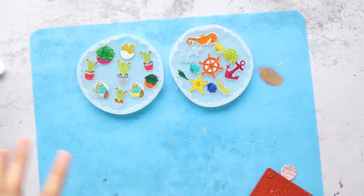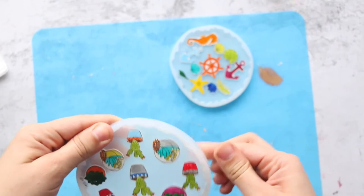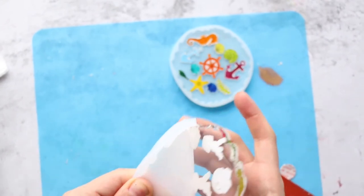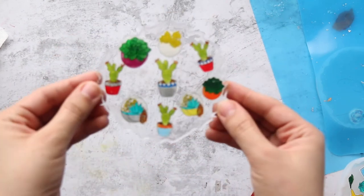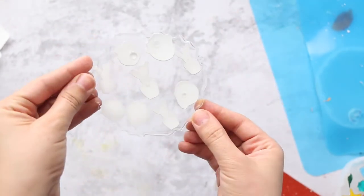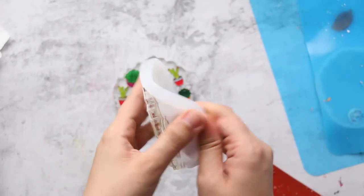After 24 hours, let's see them — they are so beautiful! Gently remove and de-mold from your silicone mold. This is so cute! I might paint the edges, or maybe I'll leave them clear. From the back they also look amazing. I love them! I think I'm going to color all my shrink foam and make more coasters.